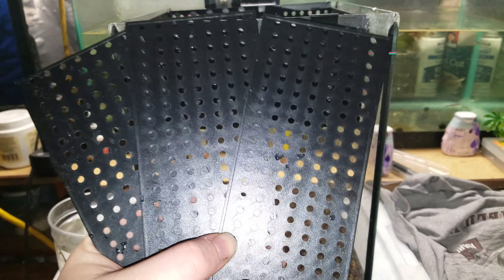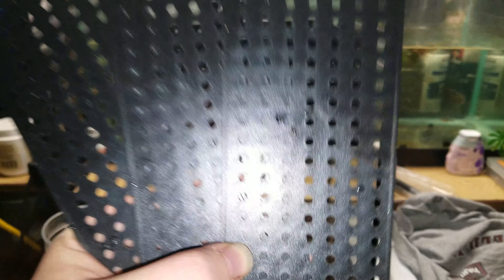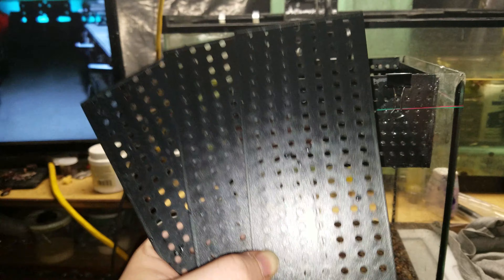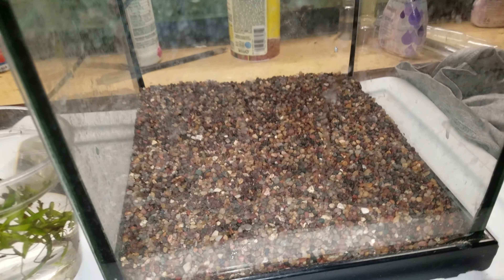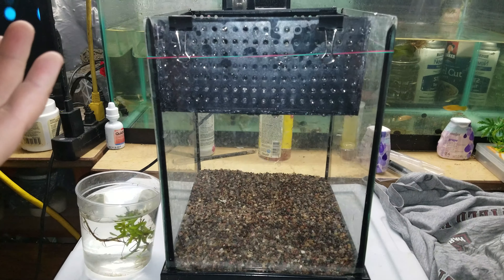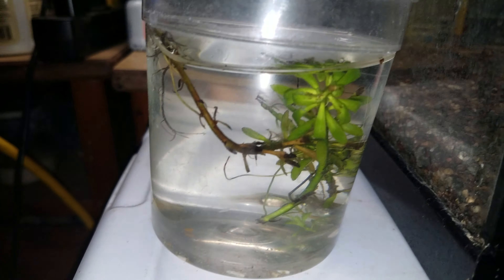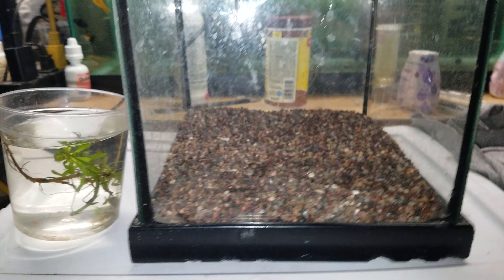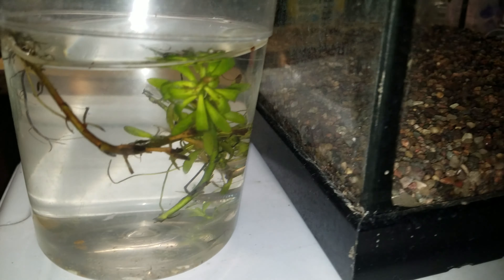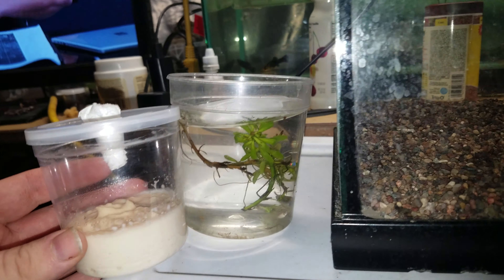These are separators that go into the Top Fin 3 Beta system — these one-gallon tanks that have a little plastic three-way splitter that you put the betas in so they can't fight and can't get to each other. It's not a really good idea because they don't have much room at all. At that rate, you might as well just leave them inside the container they come in from Uncle Bill's, Walmart, or Petco.